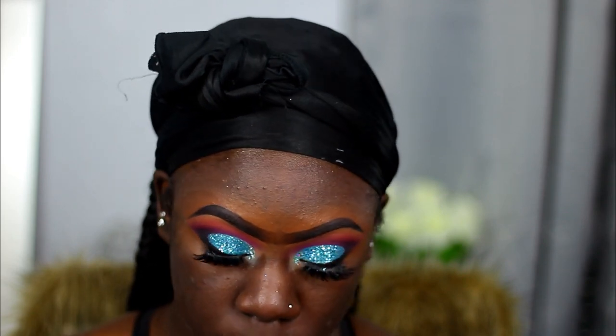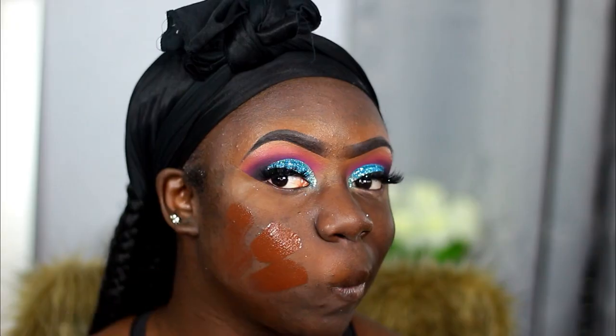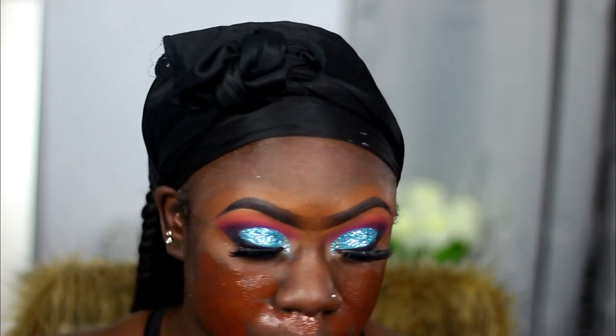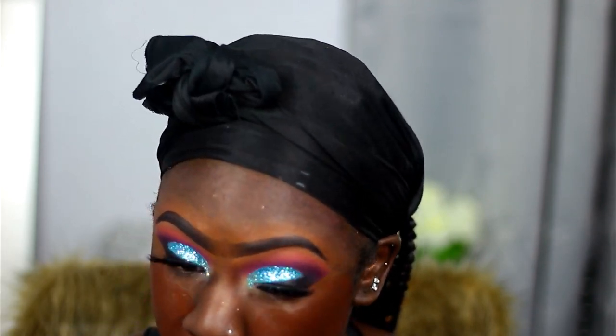I went ahead and put my lashes on off camera, as usual. Now I'm taking the Fenty Pro Filter foundation in the shade 490. I'm aware it's a little dark, but I'd rather go a little dark than a little light — because once you're done highlighting everything you're fine. Now I'm just taking my Sho Makeup beauty blender to blend out my foundation.